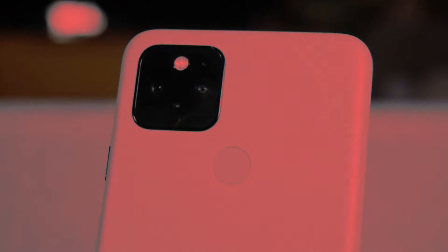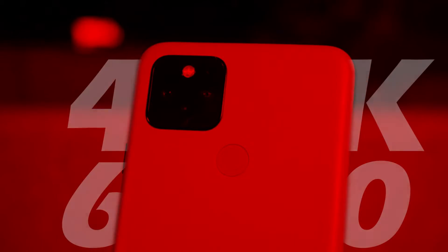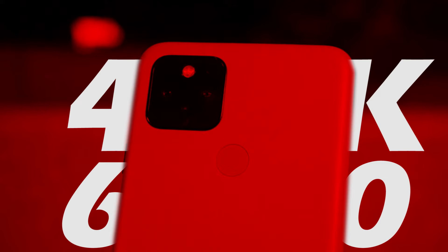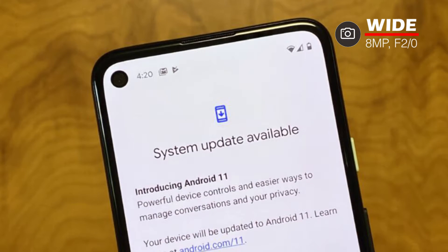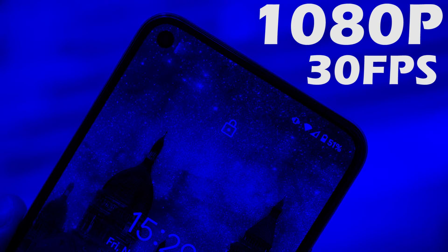With the main camera, you can record 4K at 60 frames per second video, and its pixel shift stabilizer works well. The selfie camera is 8 megapixels, with excellent sharpness and detail, but its dynamic range is average. You can record 1080p video at 30 frames per second.